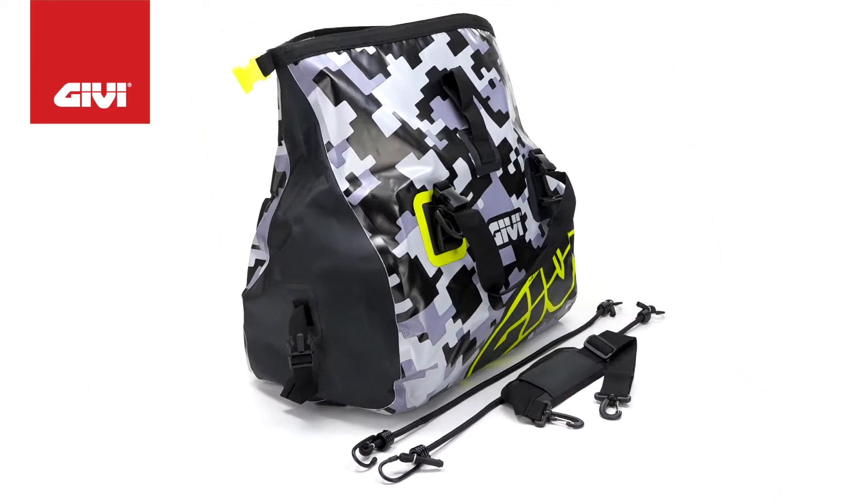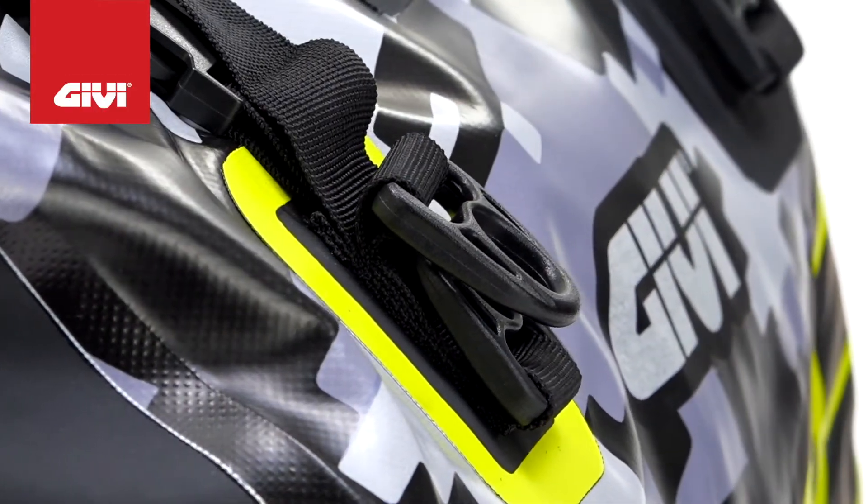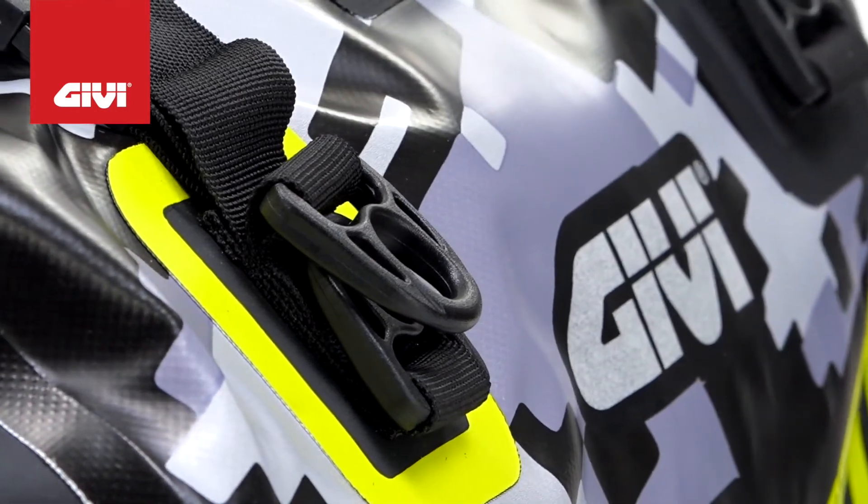This is one tough bag, built to ensure full IPX5 standard waterproof functionality. That means it's ready to take on any weather conditions that may come your way out on the open road.